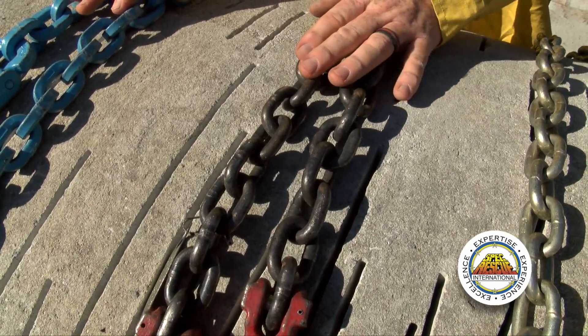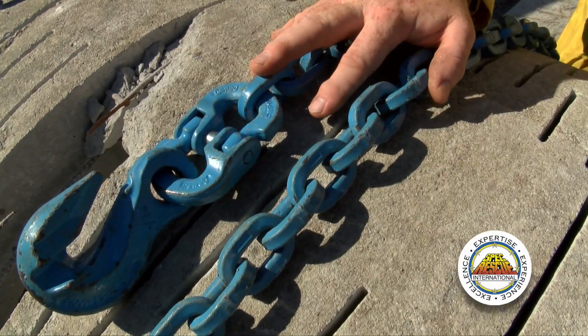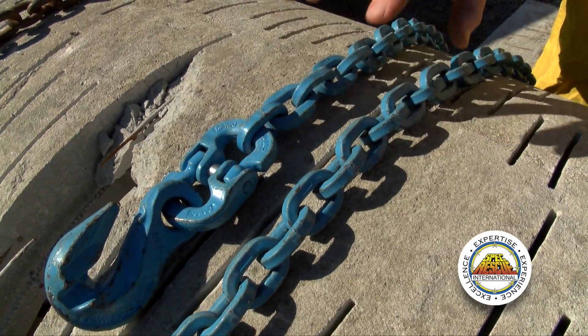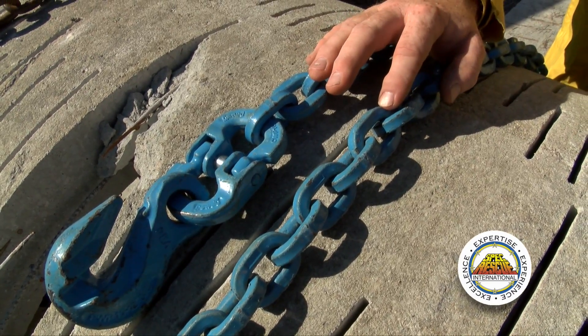Grades 80 and 100 have a little bit of give to them, a little flexibility. Where the grade 120 is probably the most brittle chain, although by looking at the tag it is absolutely the strongest chain, it is best used when you are lifting or holding something. If you are going to be in a situation where you are using a chain to pull with — for example, with a winch — a grade 80 or grade 100 may be a better choice because the brittleness of the chain does not come into play. Towing professionals would say they love to lift with 120, but they'd rather pull with 100.